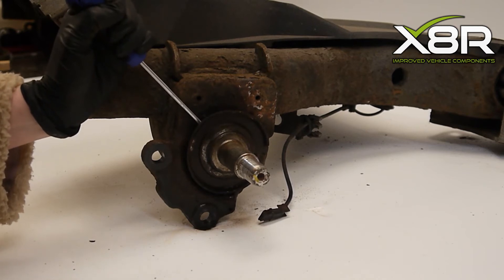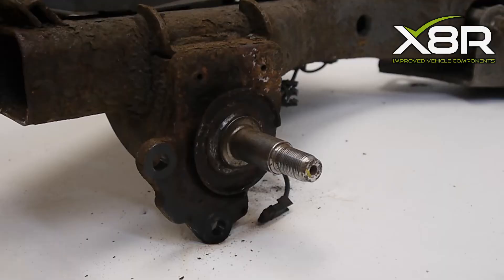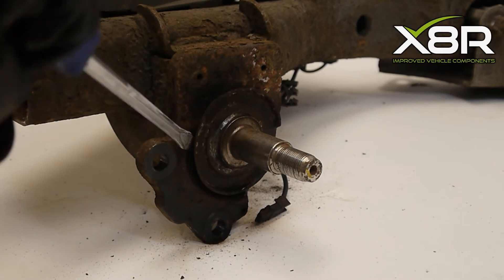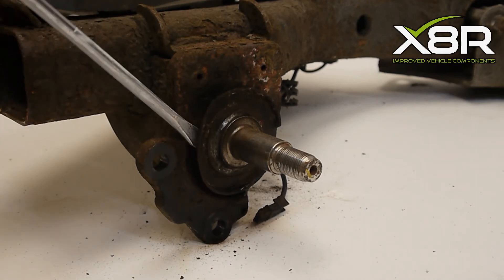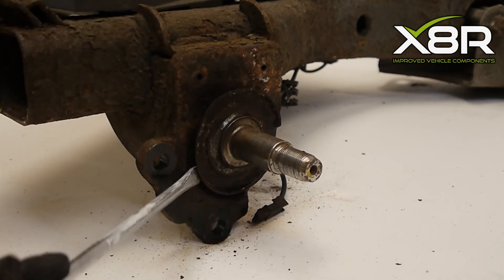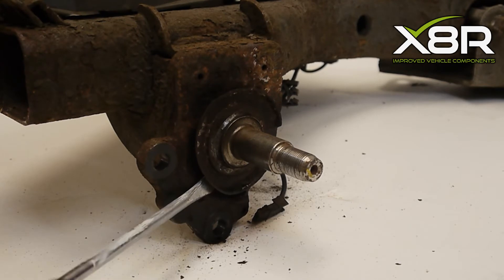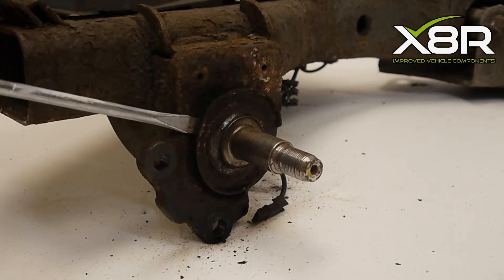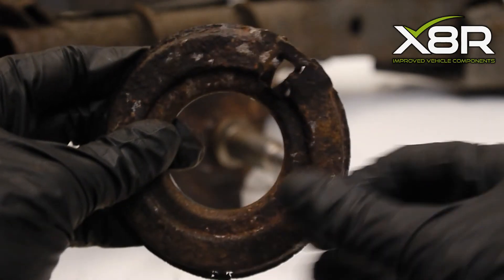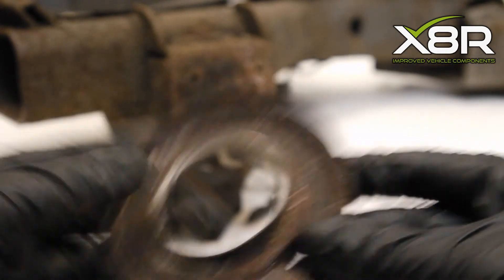Use the flat head screwdrivers and a hammer to pry the plate off. If it is firmly stuck at this point, use the blow torch or heat gun to aid removal. As you can see, the original plate is badly worn, although this one is in relatively good condition as it was still holding the sensor.